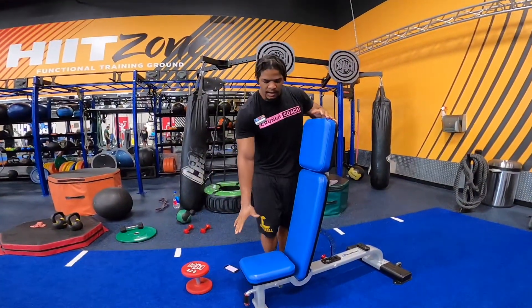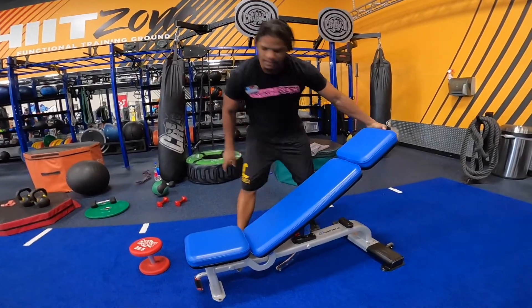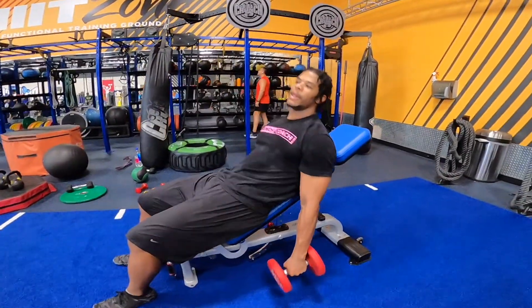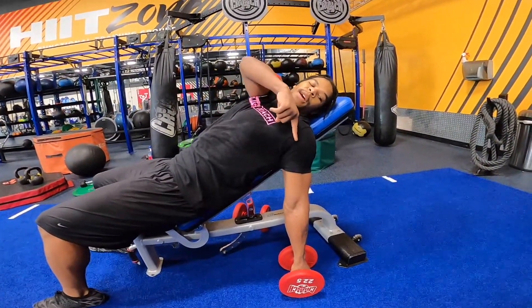Dumbbell long-range curls. Get a nice bench that inclines, lower it back a bit. Grab your dumbbells and lay back. Stick your chest up — you want your arm going straight down to the ground.